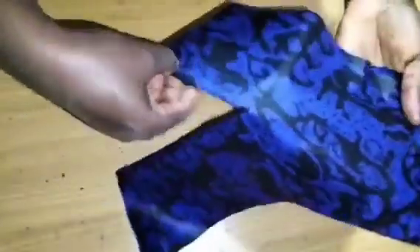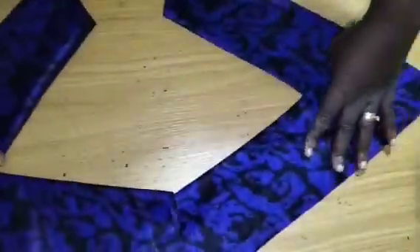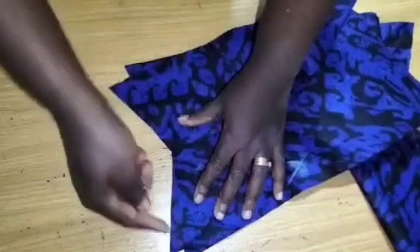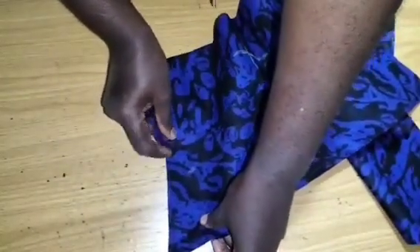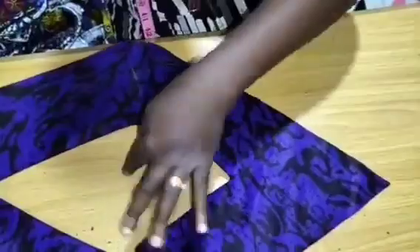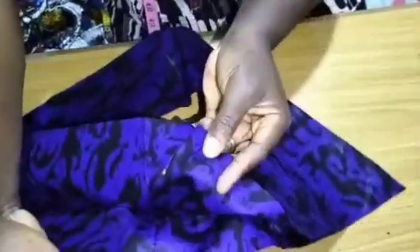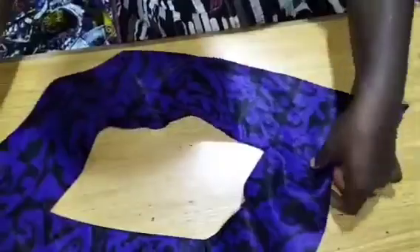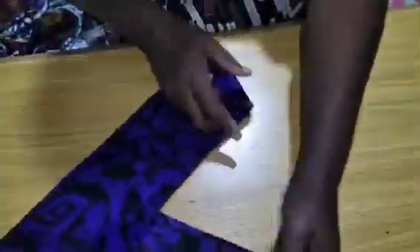Now I've top stitched and I've turned to the right side — these are my top stitches. The next thing I'm going to do is to bring the two shoulder lines together, open it up, and stitch from end to end. I'm done top stitching. I've joined the shoulder seam lines — I have to open them up and give it a good press. So this is the back where I top stitched.